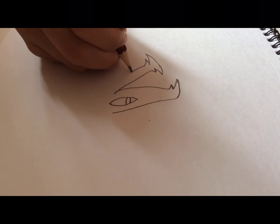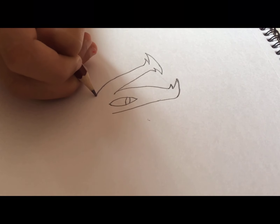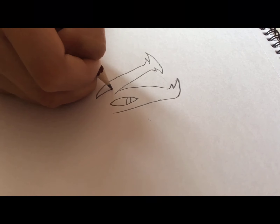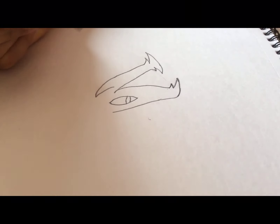Now from over here we're going to go up to where the mouth is smiling, go a little more, make a small arch, and back with another spike. There are a lot of spikes on this dragon.